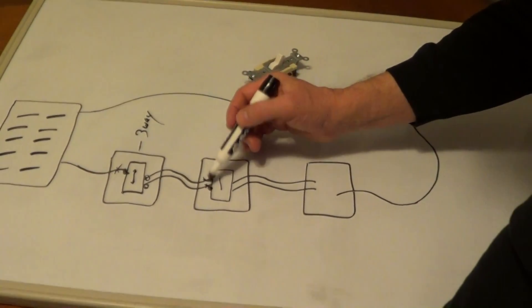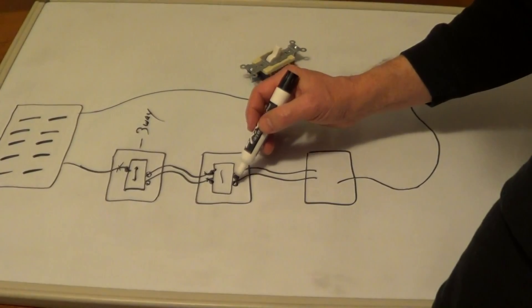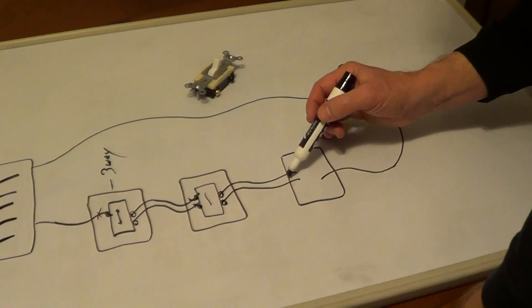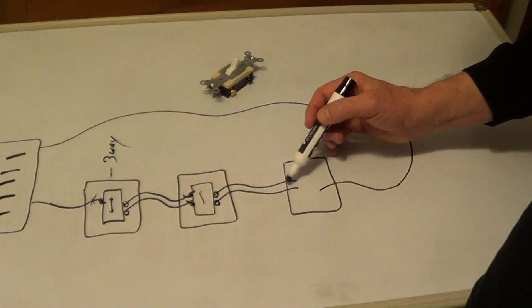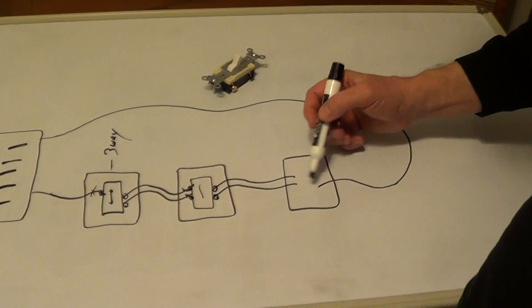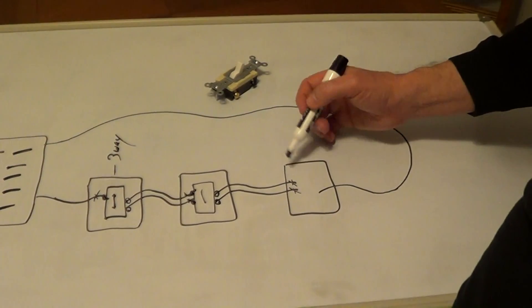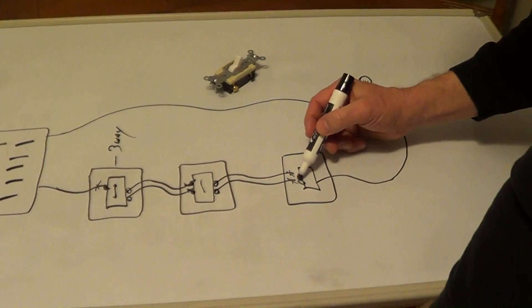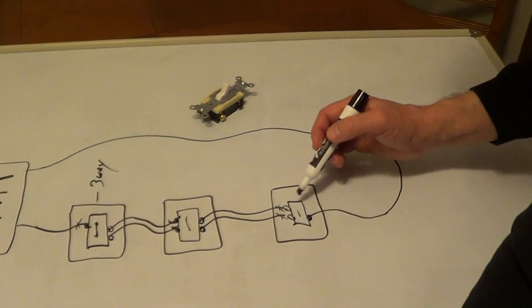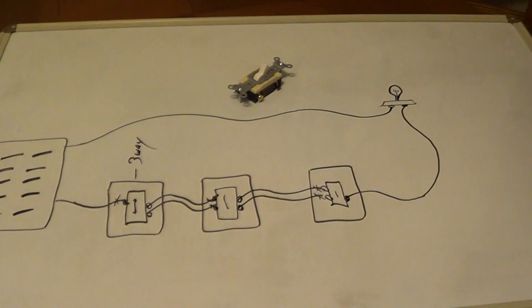With the two travelers connected to the dark-colored screws on the four-way switch, the two wires coming out of this box will be connected to the two light-colored screws, and those go to our next box. Turn the electric back on and test these wires — one will be hot; switch to the other position and find the other hot wire. Those two wires connect to the two light-colored screws on the final three-way switch, and the dark-colored screw goes up to your light. That's the basics of connecting two three-way switches to a four-way switch.